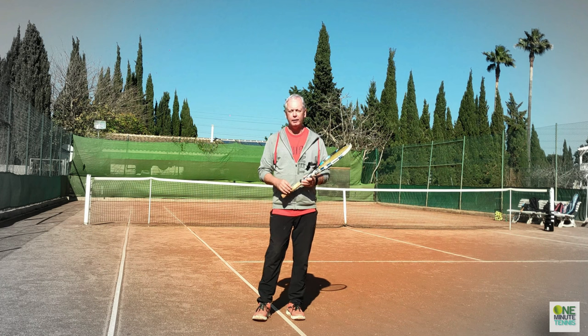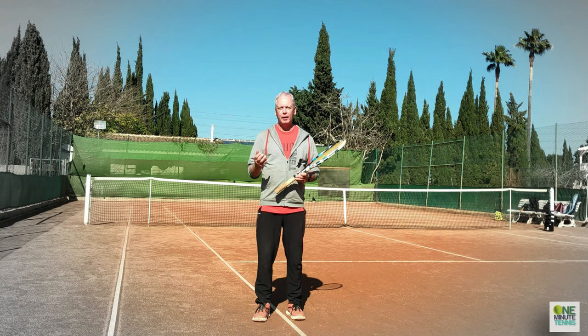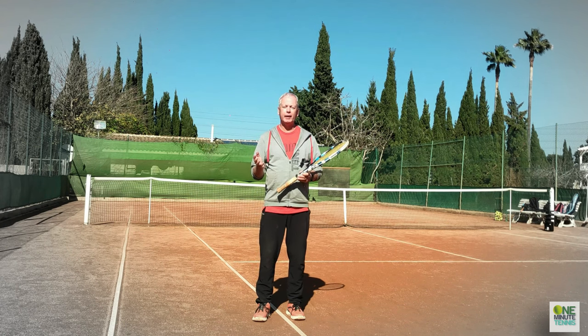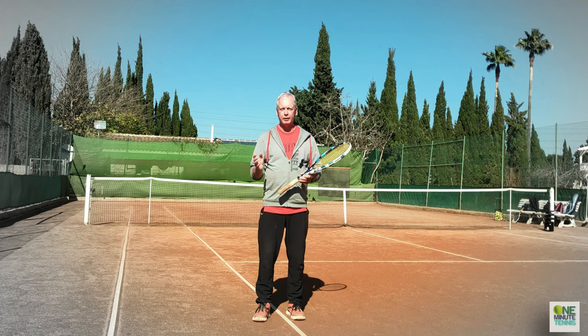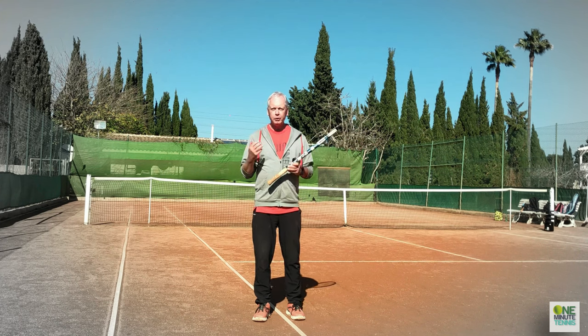When you look at pro players preparing on the forehand, you see a very flexed and defined muscular physique — you don't see a relaxed position. And then you hear the exhale as they really drive all that energy out into the ball. Your forehand should be the same.